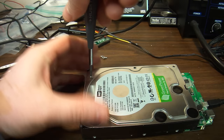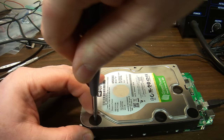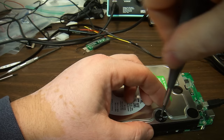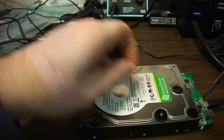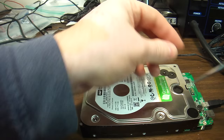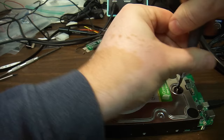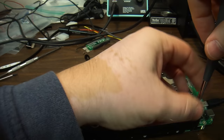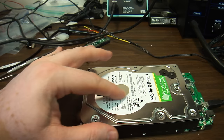Chances of getting this drive fixed are almost nil. Most likely the heads are broken. Most likely the data on the platters is still okay, so this drive will need a head replacement. This drive is a few years old and the data on it has been considered lost, so in our lab environment we can safely tear this one apart and look inside.